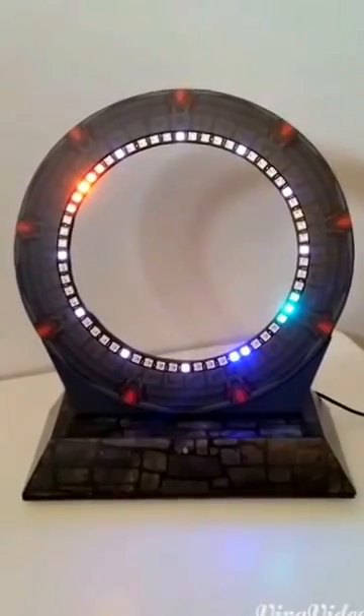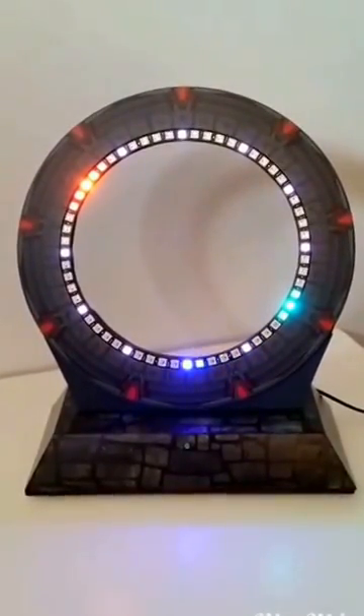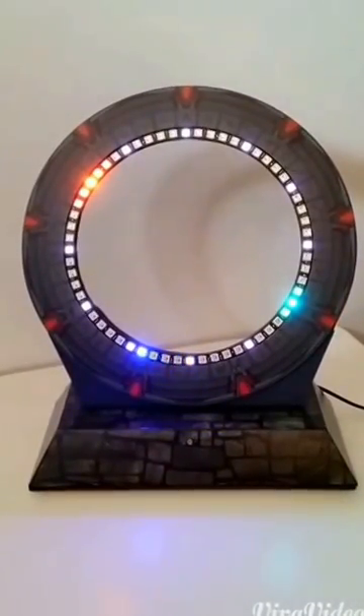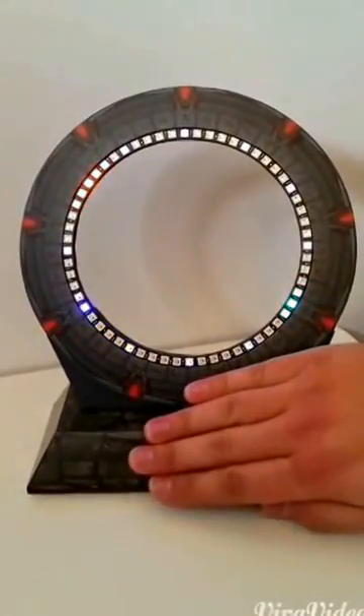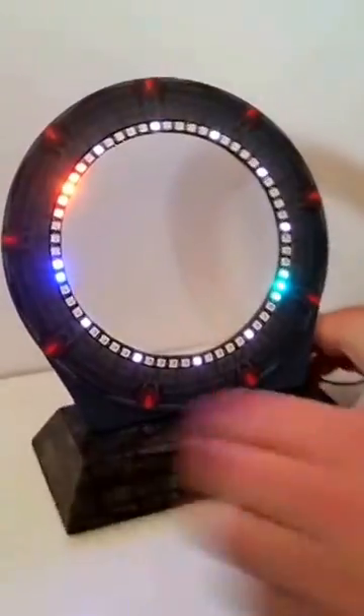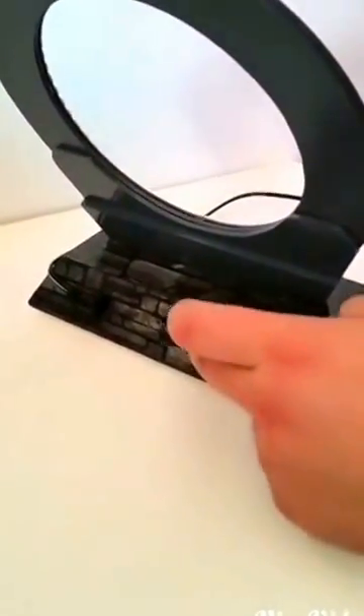This is the Stargate clock running Adafruit WS2801 60 LED ring, running on an Arduino Nano with a real-time clock inside and an LDR to change the brightness. There are also three buttons on the back which change colour, hour, and minutes.